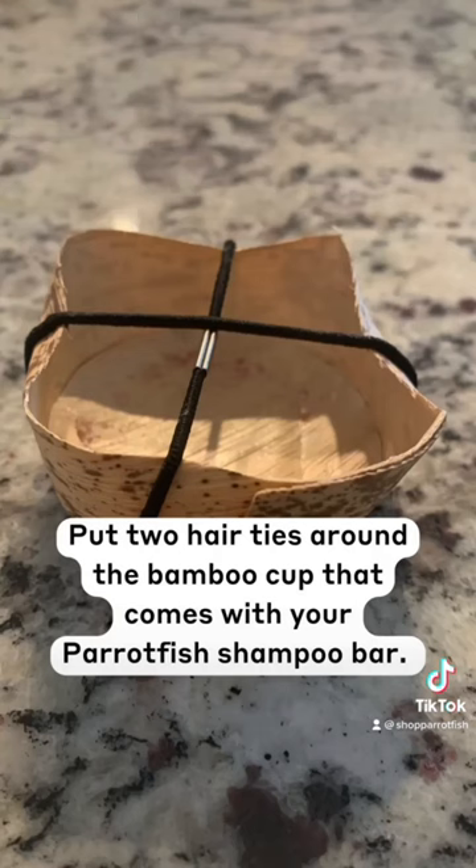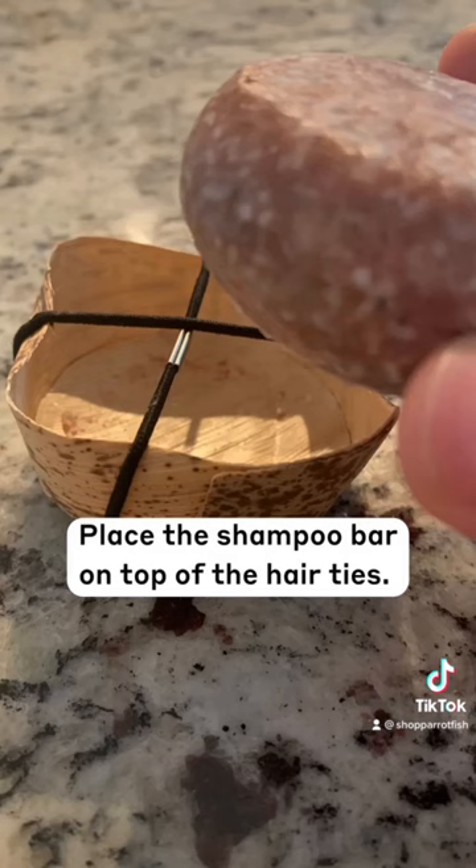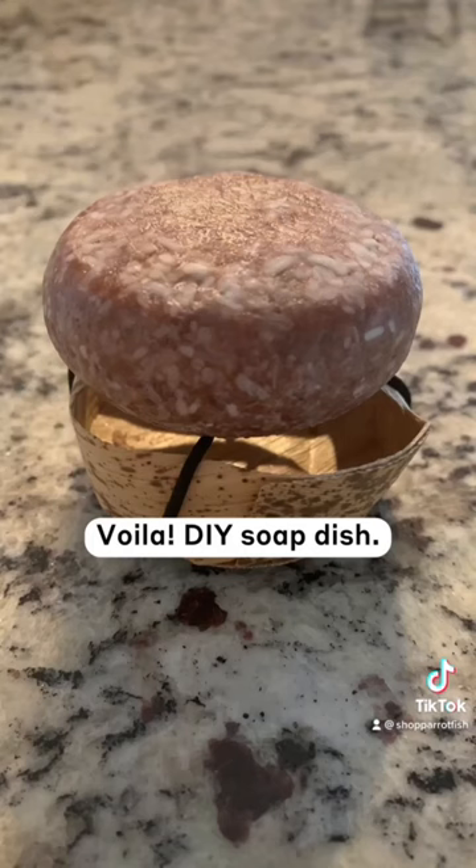First, put two hair ties around the bamboo cup that comes with your Parrotfish shampoo bar. Place the shampoo bar on top of the hair ties and voila, a DIY soap dish.